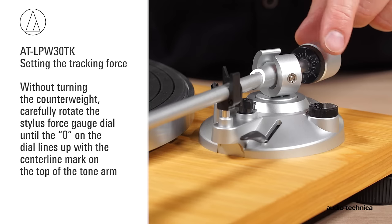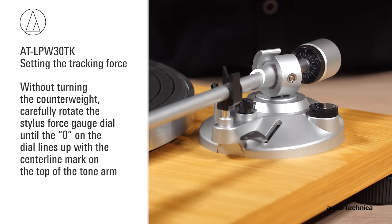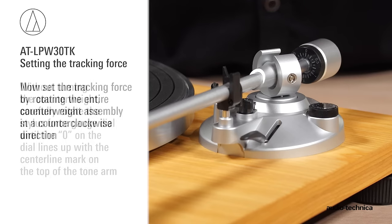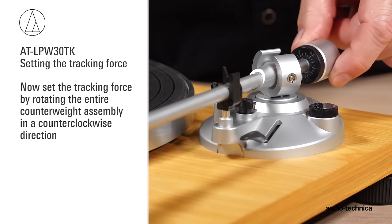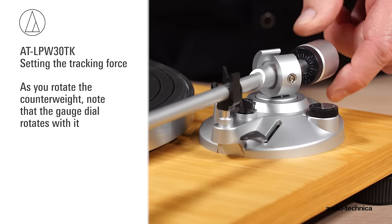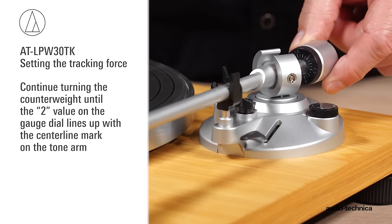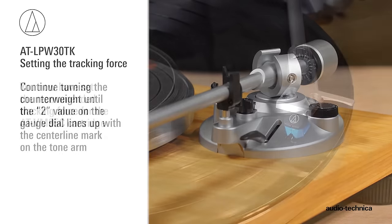Without turning the counterweight, carefully rotate the stylus force gauge dial until the zero on the dial lines up with the center line marked on the top of the tonearm. Now set the tracking force by rotating the entire counterweight assembly in a counterclockwise direction. As you rotate the counterweight, note the gauge dial rotates with it. Continue turning the counterweight until the 2 value on the gauge dial lines up with the center line mark on the tonearm.